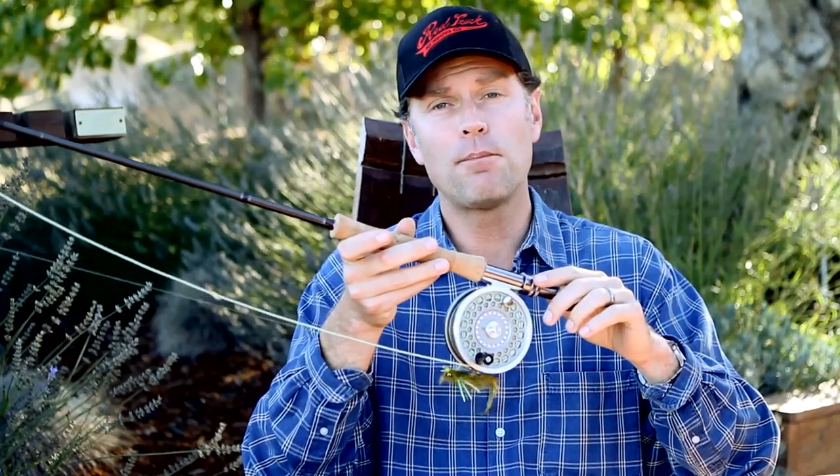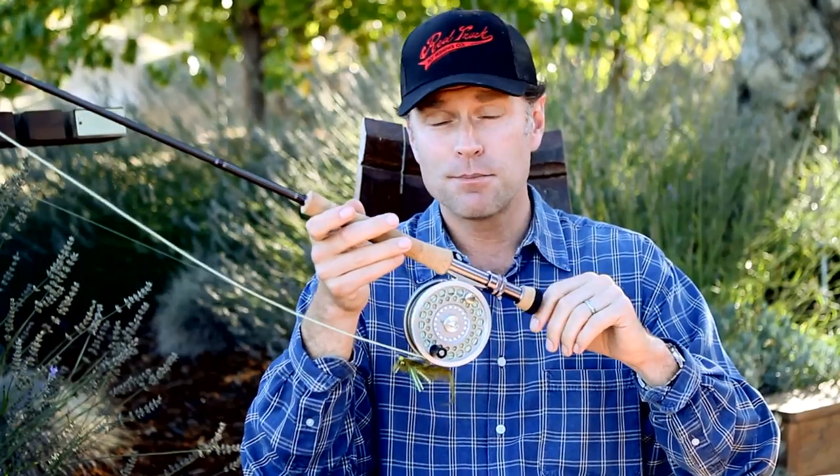If you've got any questions or need help bass fishing, give us a call, live chat us, or shoot us an email — we're here to help you. Thanks a bunch for watching and best of luck bass fishing out there.